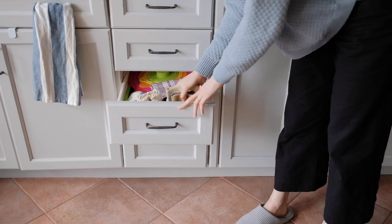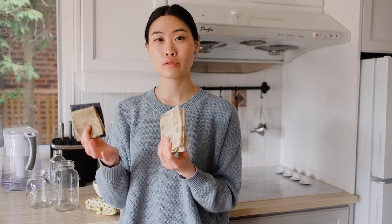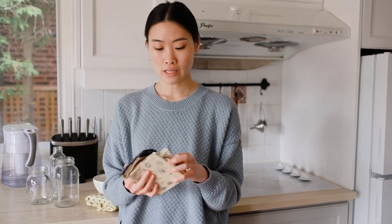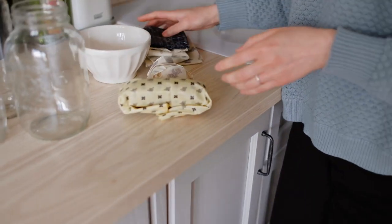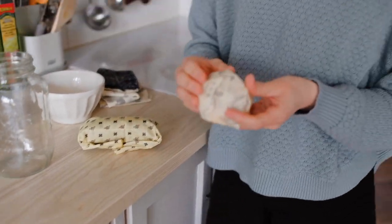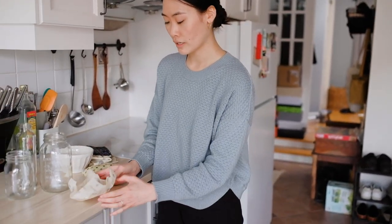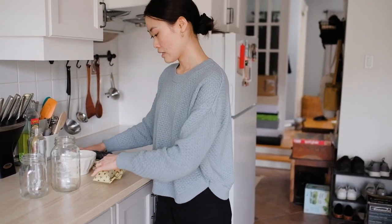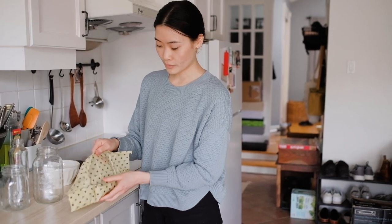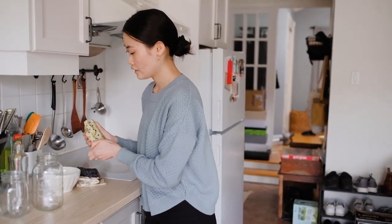The next swap are these wax wraps. We have a couple of different sizes here. The little ones are great for small fruits or vegetables, and then the bigger ones are good for larger leafy greens. You can use them to replace your cling wrap. This one here — we've wrapped half a lemon so we can preserve it and keep using it. We also do this with avocado often. And here we've wrapped just an old piece of banana bread.